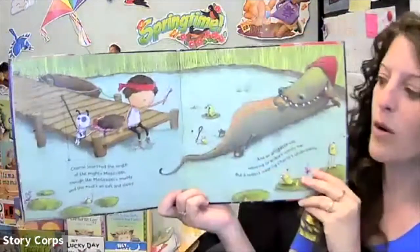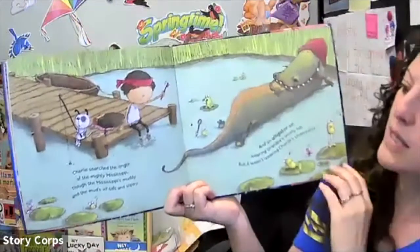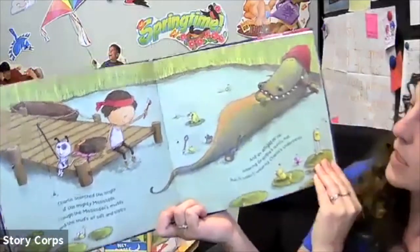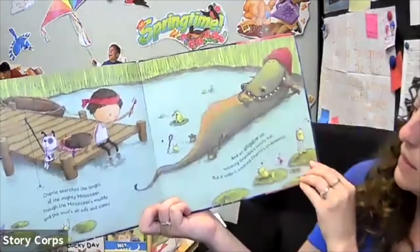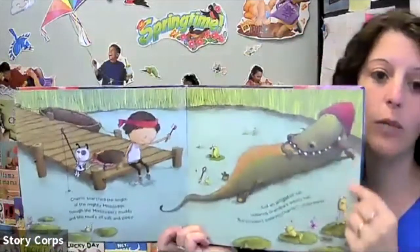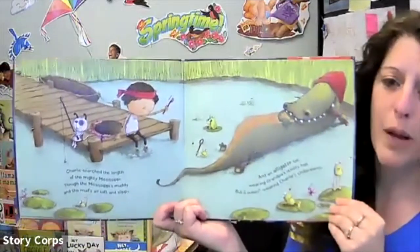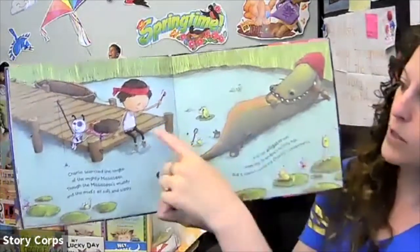Charlie searched the length of the mighty Mississippi through the mud all soft and slippy. And an alligator sat wearing grandpa's wool hat, but he wasn't wearing Charlie's underpants. You know, that alligator could keep that hat — I don't think I'd want to try to get that off that alligator. I don't even know if I'd get my underpants off of him if he had those either. But Charlie looks pretty brave.